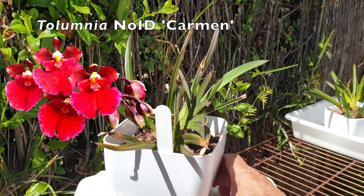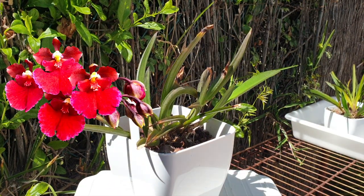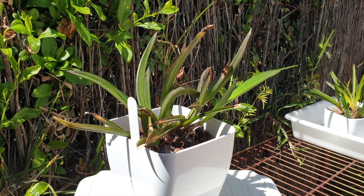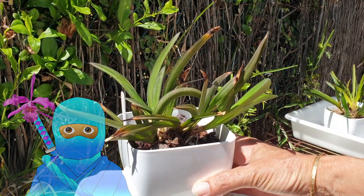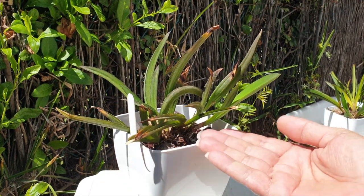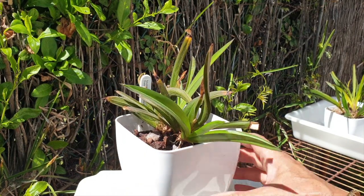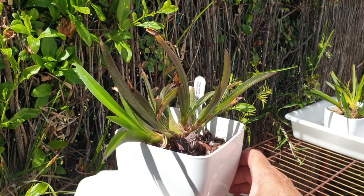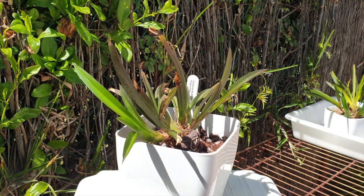Here is my Tolumnia — I call her Carmen. She is a no-ID, but she has such pretty red blooms. Carmen is a very fitting name, suggested to me by an orchid ninja, Snow Dragon Kassan. She is only in small lava rock, also in semi-hydro, and the base is not touching the media. Look at her go — what a beautiful new growth that developed throughout the winter.